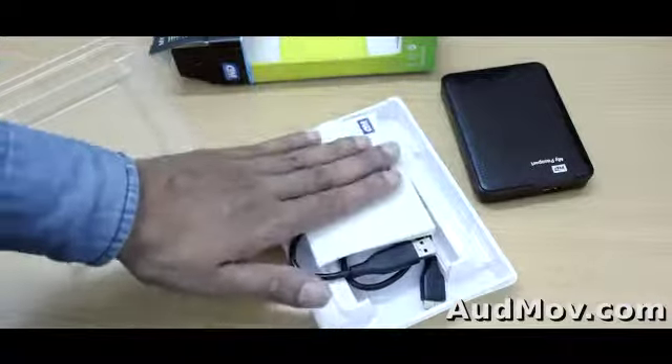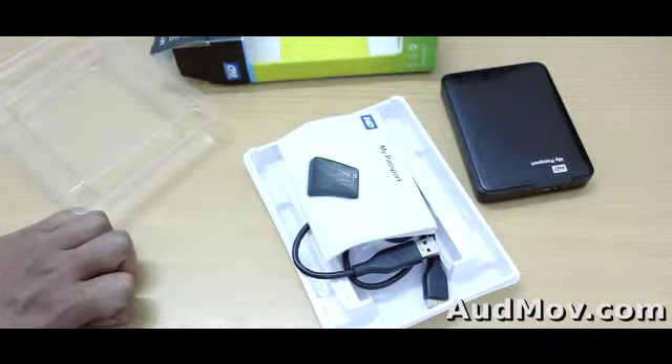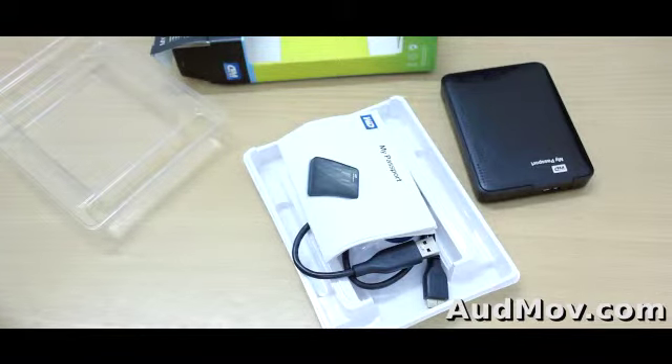Thank you for watching. If you want to watch the review of this hard drive, just click on the right part side of the video. Do subscribe to the Admov.com YouTube channel, and visit Admov.com to get tutorial videos about video editing, DSLR shooting, making music, and more. Thank you and have a nice day. Bye.